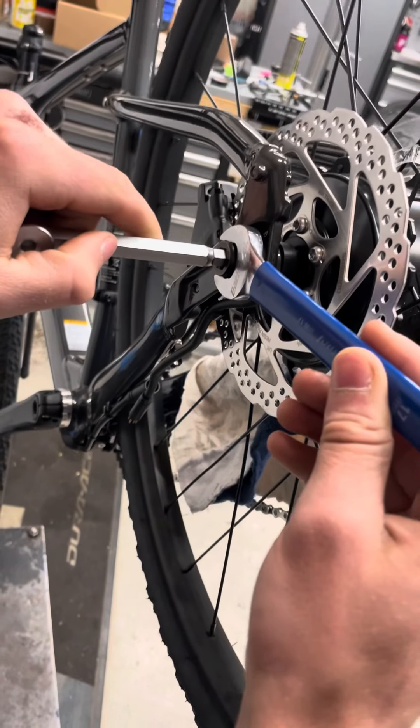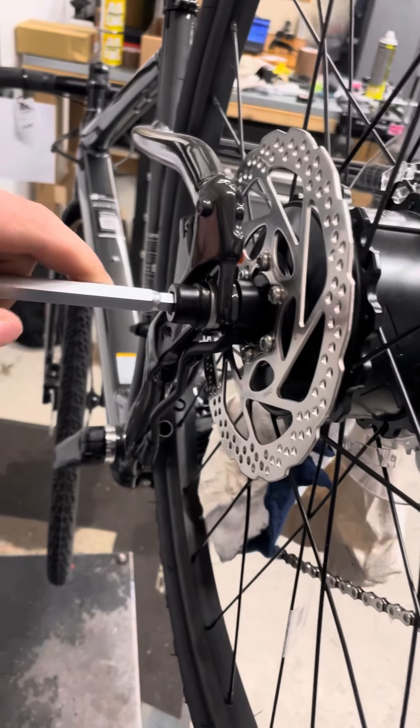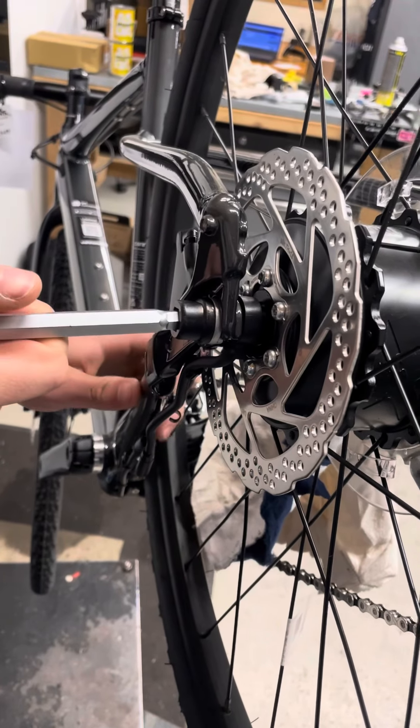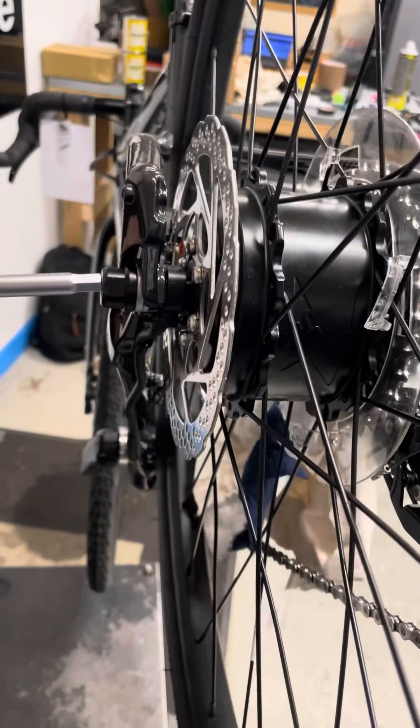You could use a 17mm spanner or an 8mm Allen key. We use an 8mm Allen key — it's much easier and less likely to damage the frame. Give that a turn on the non-drive side to loosen it off. You don't need to remove the bolt all the way.